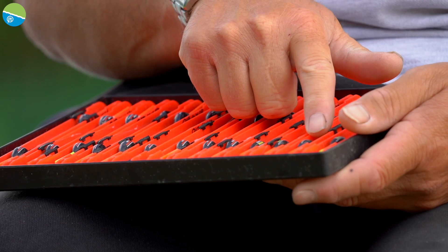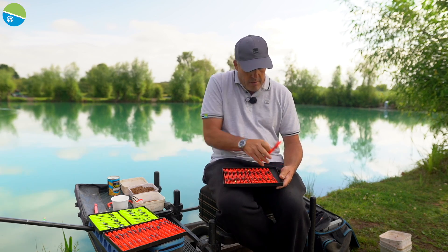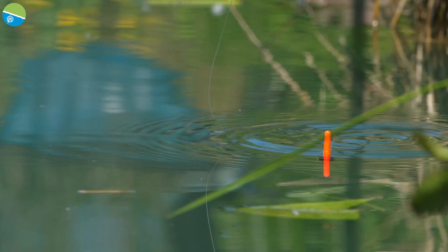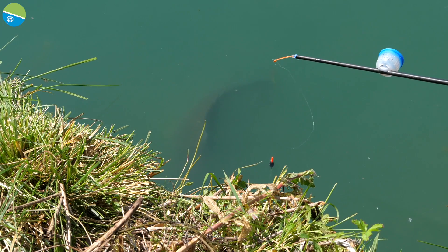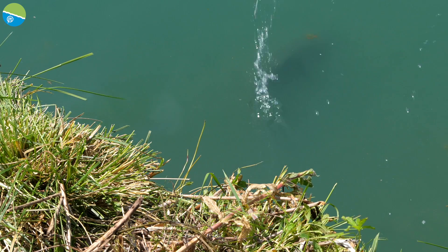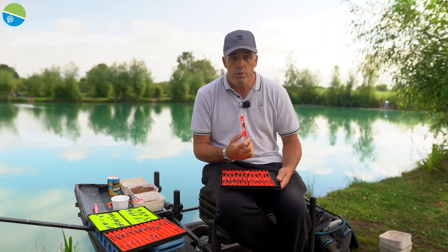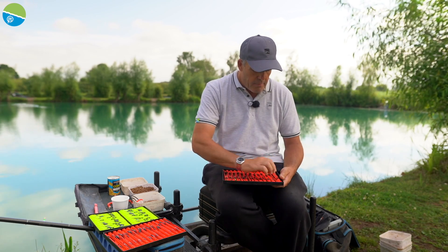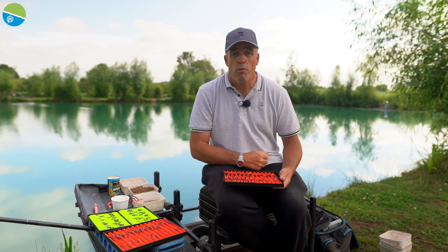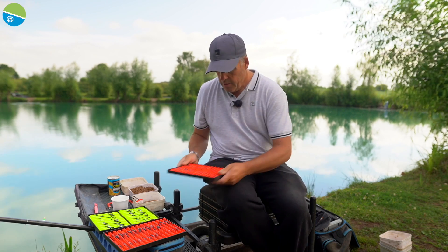They've also got a float called the Edge, which is that little beauty there. You can obviously fish these up against islands, down the edges. If you like a thicker tip float, you know if we're getting into the summer months like we are today and you're fishing with big baits, they're the sort of floats you want. They can't break them, they've got a super eye in them that you can't pull out which is really really important especially when you're match fishing. So there's them two.